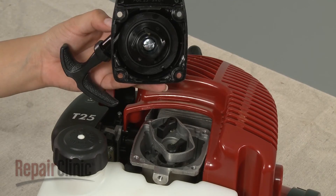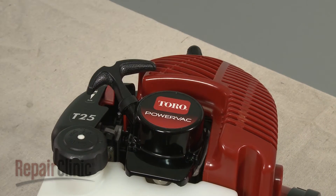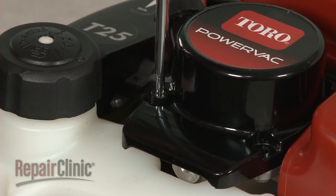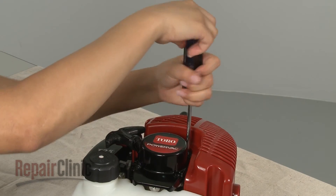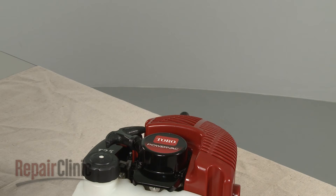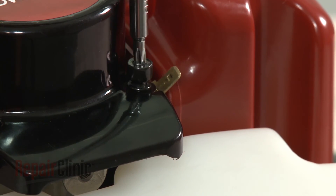Re-install the recoil starter by aligning it on the starter housing. Then re-thread the mounting screws. Make sure the grounding tab is secured under the lower right mounting screw, if applicable.